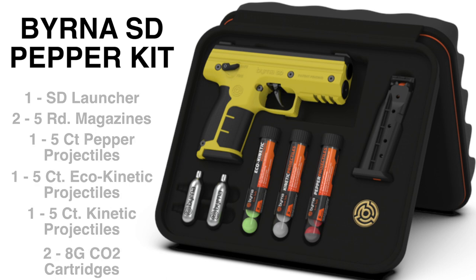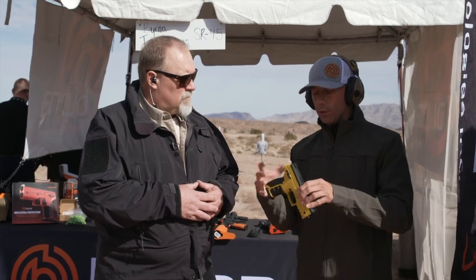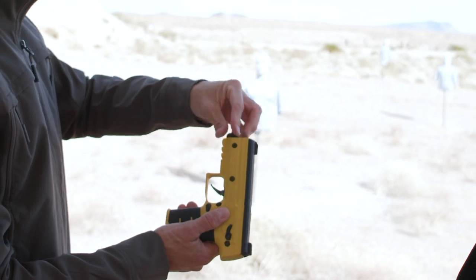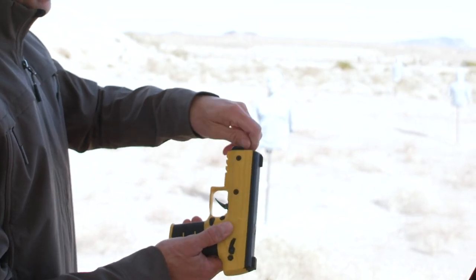The Berna SD is definitely our flagship launcher. It is pneumatically powered, so it's air-driven. It utilizes a self-contained 8-gram CO2 cartridge. The great part about that is the cartridge loads right in here, right underneath the barrel.